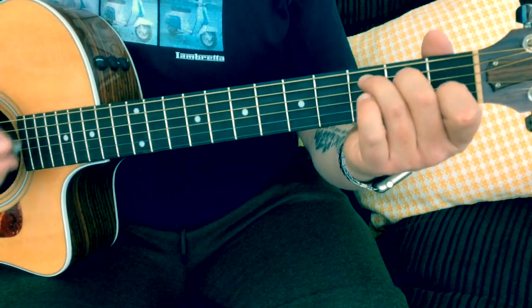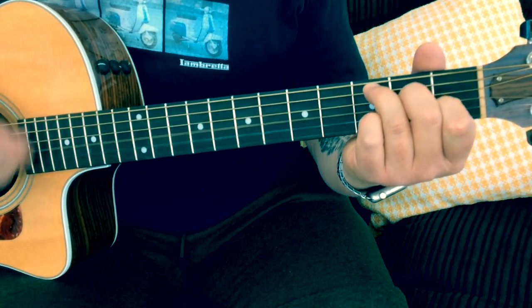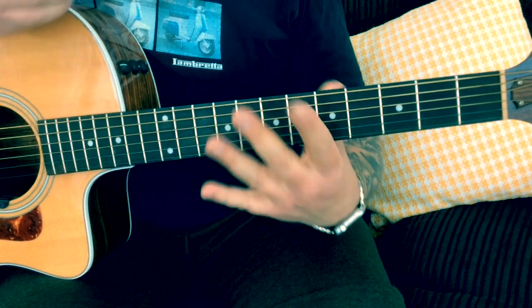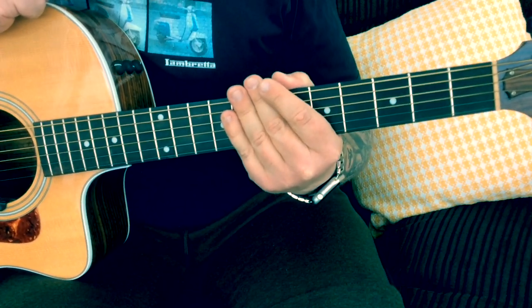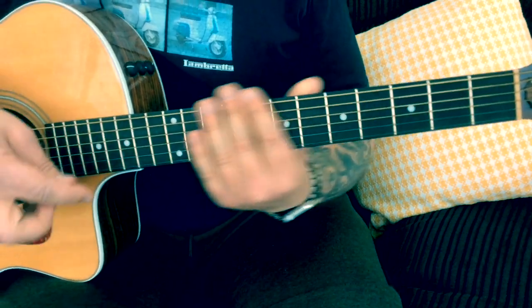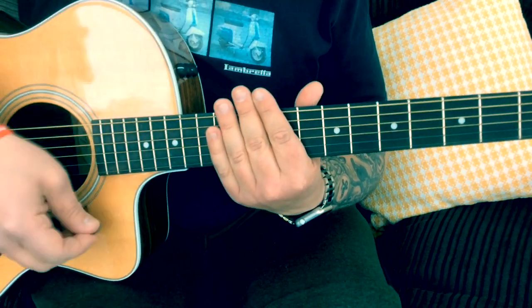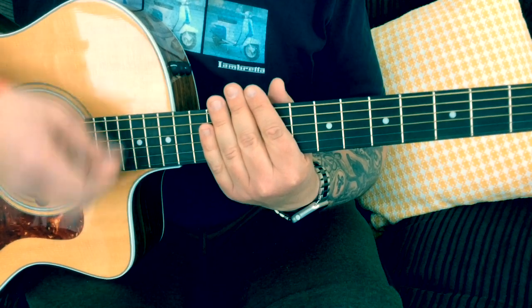The only place I use a strumming pattern, which I think is quite effective, is in the chorus. A good pattern for you guys would be a down, down, up, down, up, down — down, down, down, up. So that's: down, down, up, down, up, down, down, down, down.